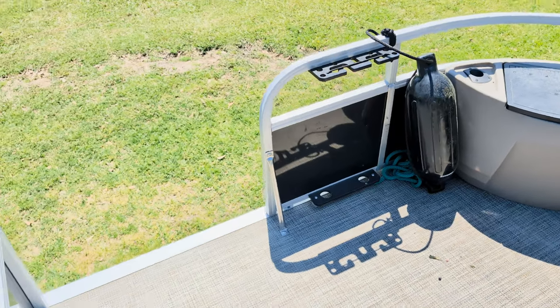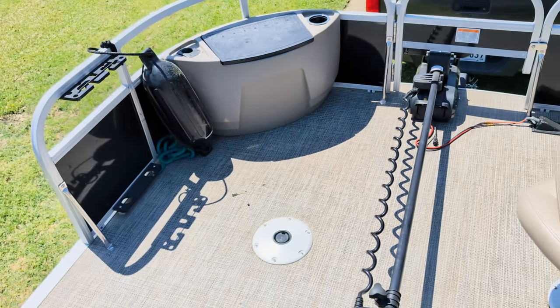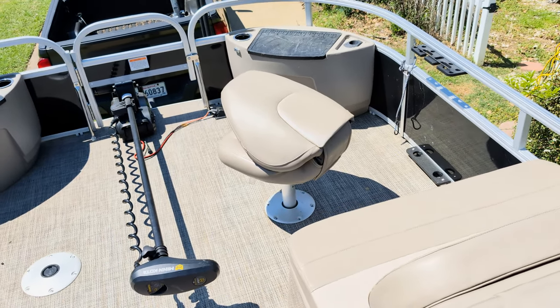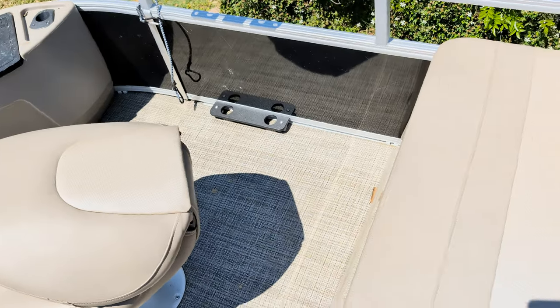I took the second seat out for this review mainly to show how accessible this boat is. I have family members in wheelchairs that can roll right in on that wheelchair access gate. They can roll right up there in that front seat spot and fish right beside me.